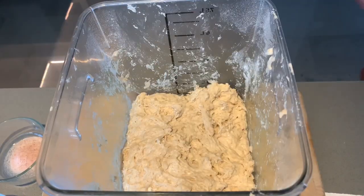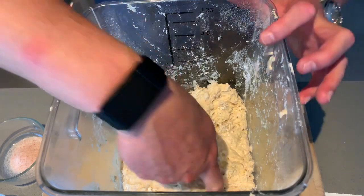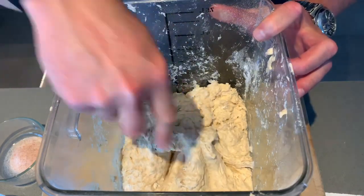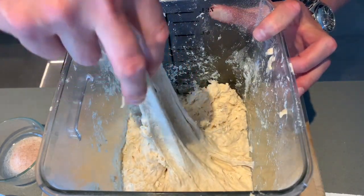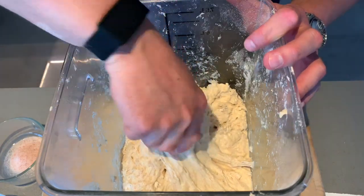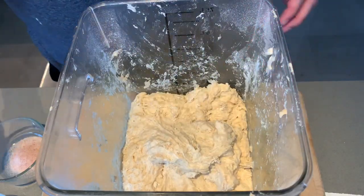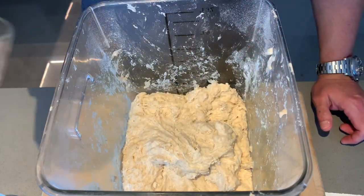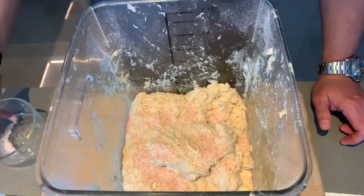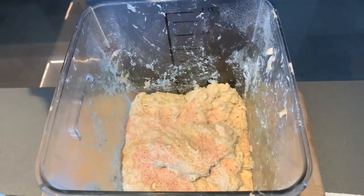The 30-minute autolyse period is over. This is what it looks like — almost like oatmeal that's been sitting around for a while. But you can already see how it was really shaggy before; now the gluten structures are starting to develop. What we want to do is incorporate the salt. I have 20 grams of salt, sprinkling it on top, and 50 grams of water to incorporate it. This is easy to forget — if you don't remember, you're going to have bread without salt and no one's going to want to eat it.